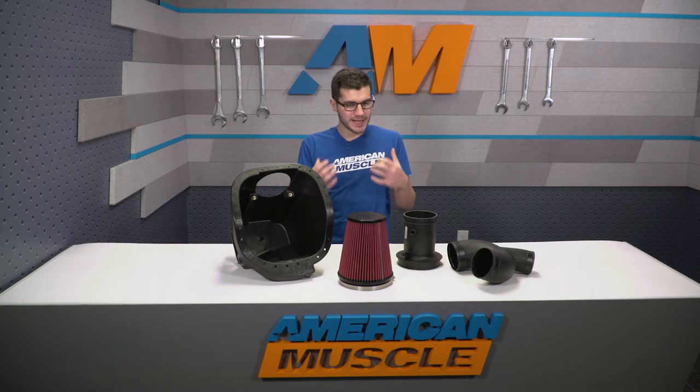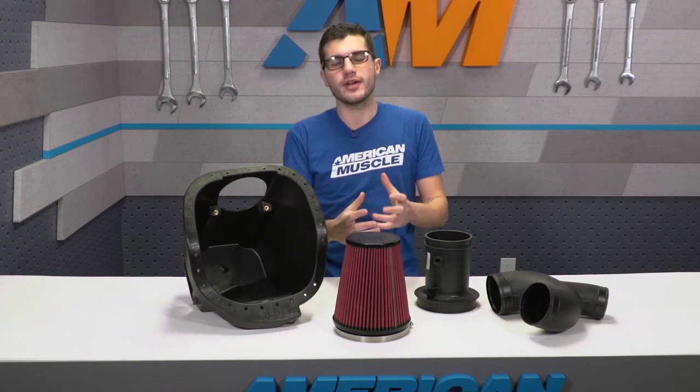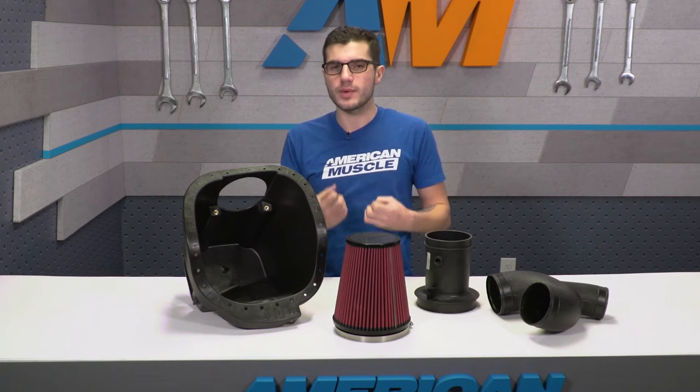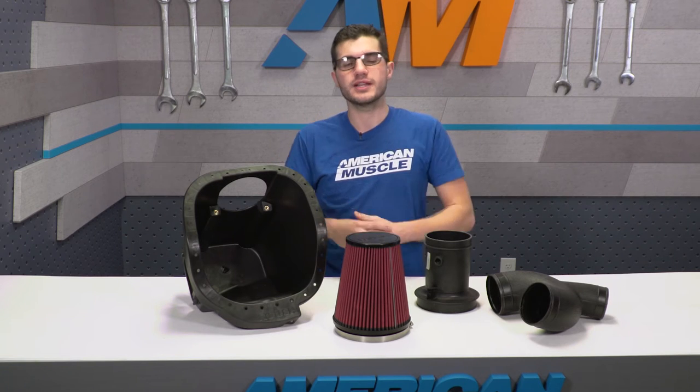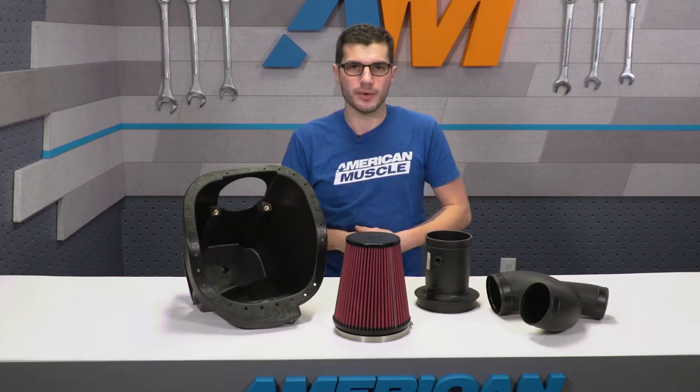One thing I want to point out is that it is 50-state legal, which is great for the 3.5-liter EcoBoost owner out in California or other emissions-restrictive states. However, if you have any engine other than the 2.7 or 3.5 EcoBoost, unfortunately this kit is not going to be 50-state legal, so keep that in mind.